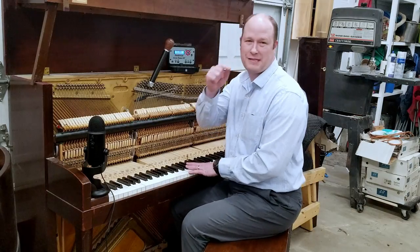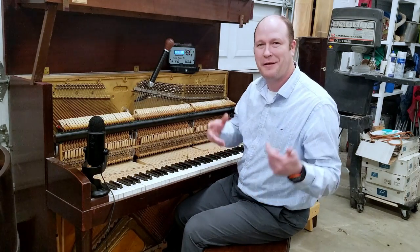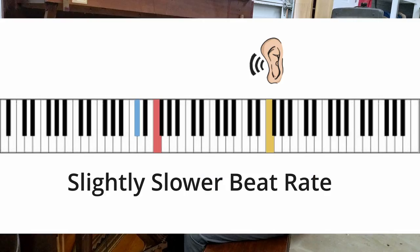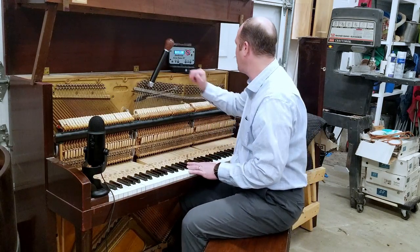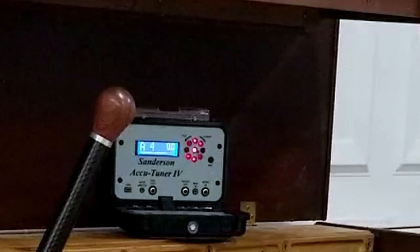So we've tuned this octave — sounds pretty good. Some people say when we tune octaves on the piano, they're wide. I don't want you to go nuts on that right now. But this beat was slower than this beat, and if you remember that, that shows us it's a little bit wide. I'm going to show you what I mean using this Sanderson Accutuner — that'll help us see visually what's going on aurally.